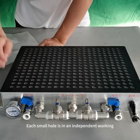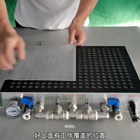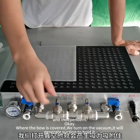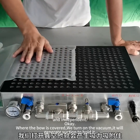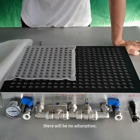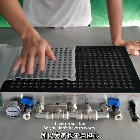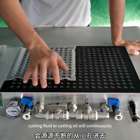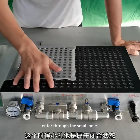Second, each small hole is in an independent working state. Where the workpiece is covered, we turn on the vacuum and it will generate suction to hold it. In the position without coverage, there will be no adsorption — it has no suction. So you don't have to worry that when working, cutting fluid or cutting oil will continuously enter through the small hole.